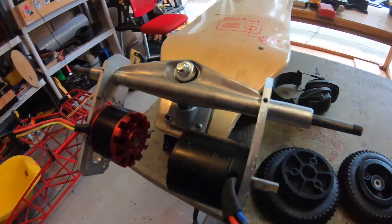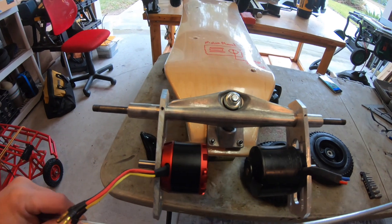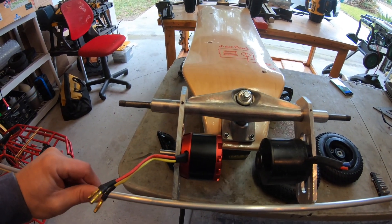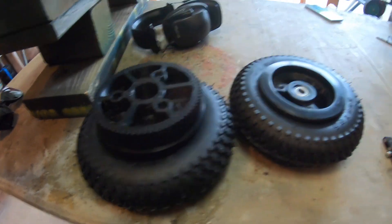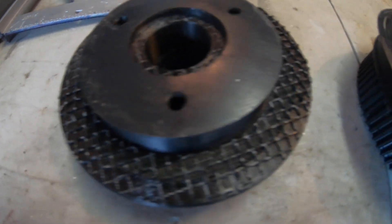Today we're going to work on getting this nicely lined up, putting the crossbar on it, giving it more lateral stability, and attaching the pulleys to the drive wheels. These haven't been processed yet, so we need to get them ready to go onto the wheel.